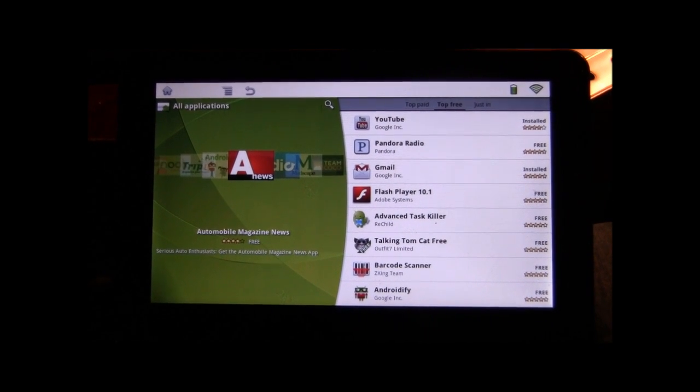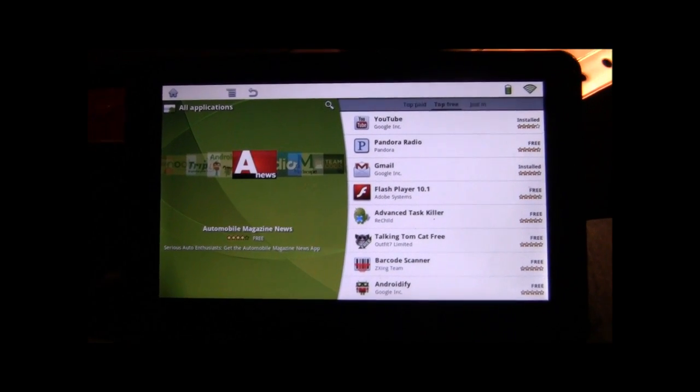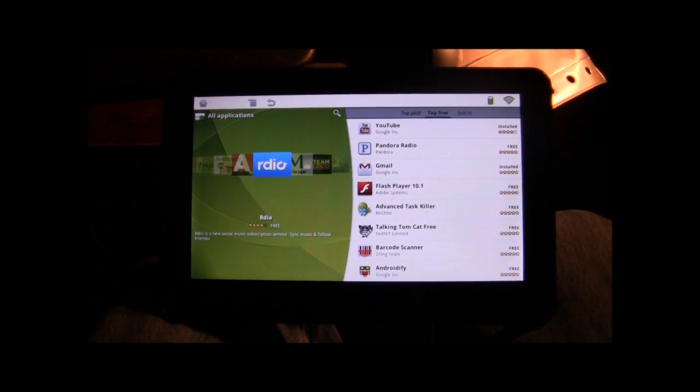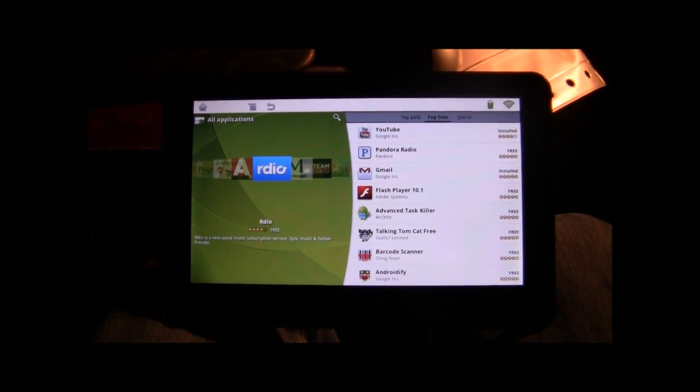This has been another episode of Pensacola Computers Presents, showing you how to install the latest TNT Lite 5.0. Thanks and we'll see you.